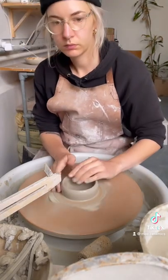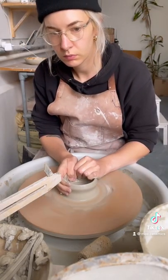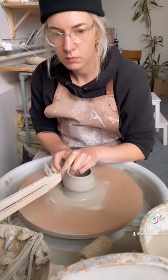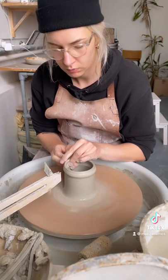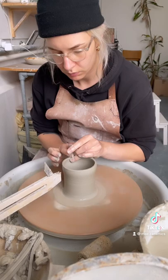Then I do my first of three pulls — this is kind of the most important pull. You want to establish some height. Then comes number two, and here comes number three, which I sped up a little bit.